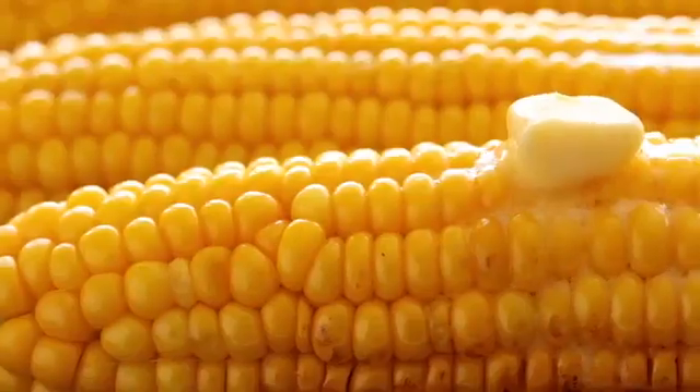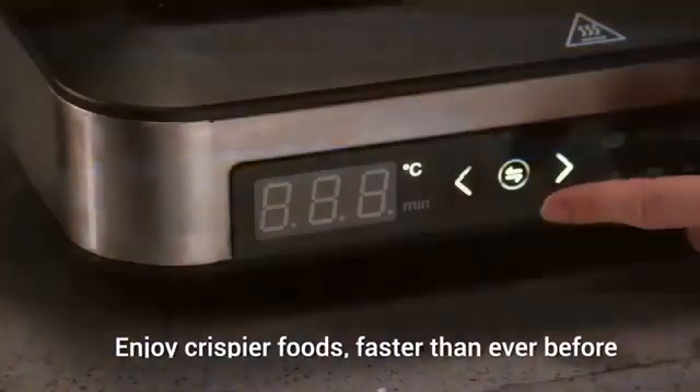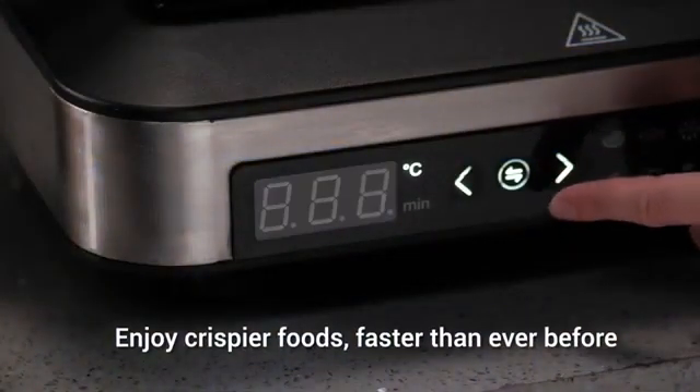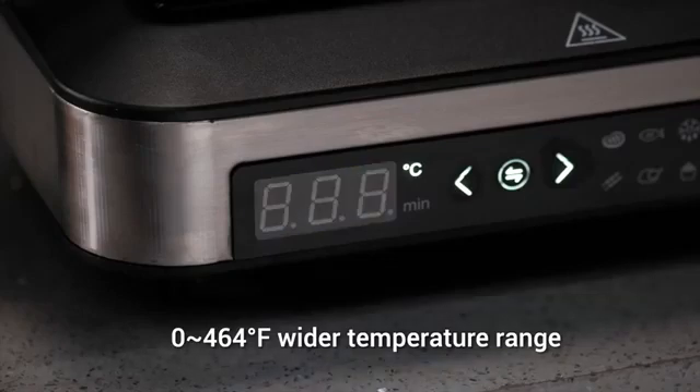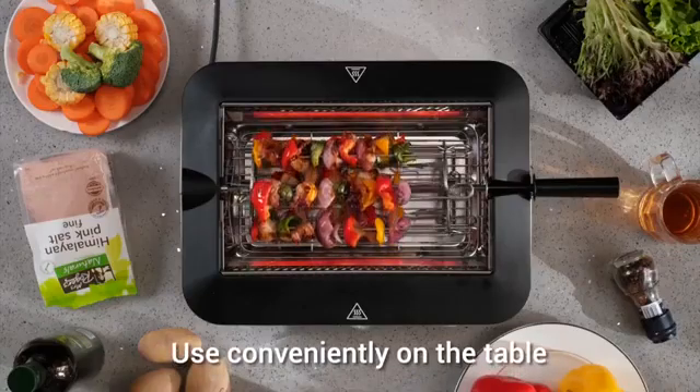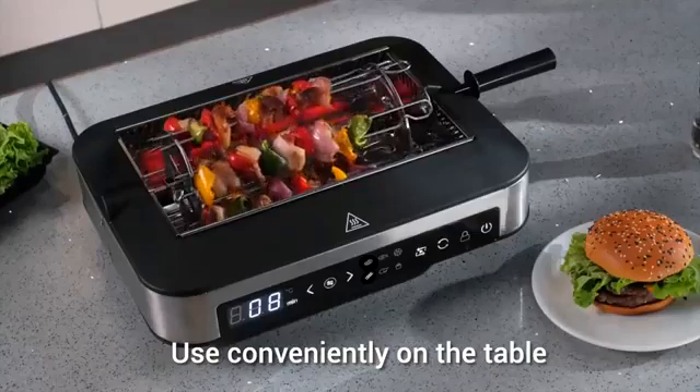With infrared technology, BarbaChef grill heats up to 400 degrees Fahrenheit in 3 minutes. No need to preheat. It works with temp control from 0 to 460 degrees Fahrenheit — perfect for grilling any food you like.